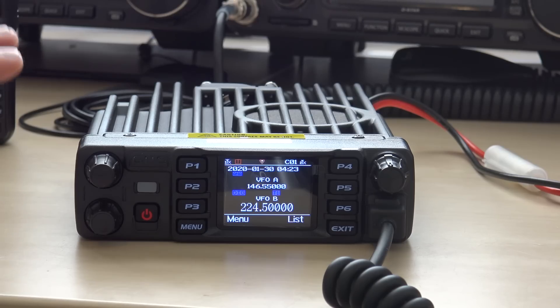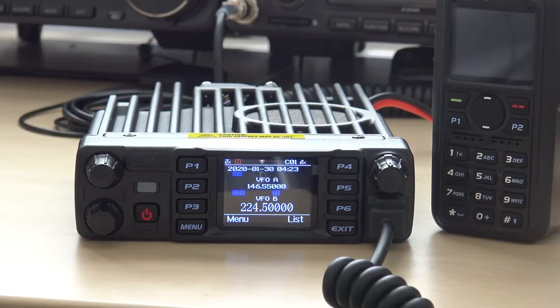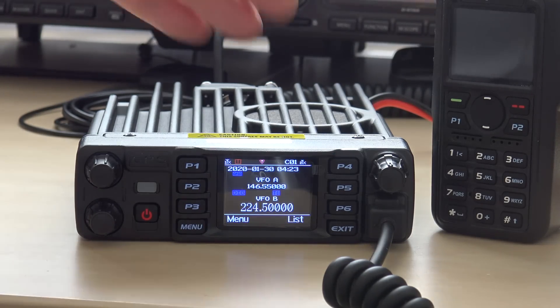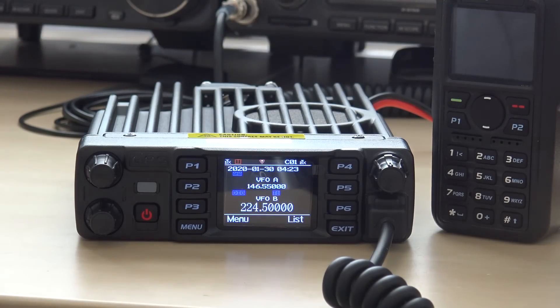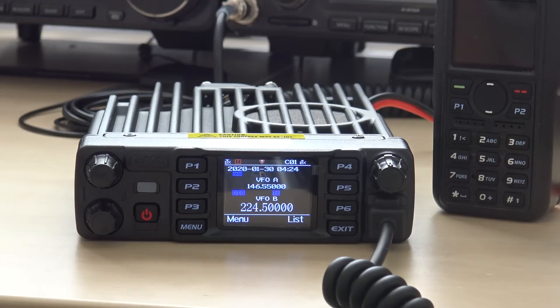I'm going to do several other videos — I want to incorporate DMR programming for both the 578 and 878 since they have the same programming, just a different software application. I'm also getting into setting up APRS and how I'm mounting it in my vehicle. I look forward to seeing BridgeCom at Hamcation in Orlando — stop by my booth because they've generously donated an AT-878 handheld package for my giveaway. Throw a raffle ticket in and maybe you'll win that and get started in DMR. 73 everybody, more videos on the way. KJ4YZI.